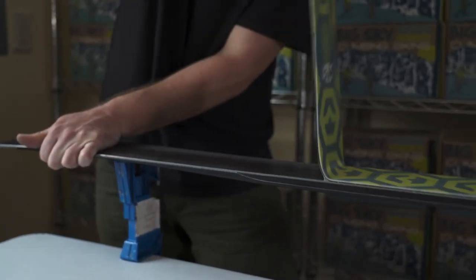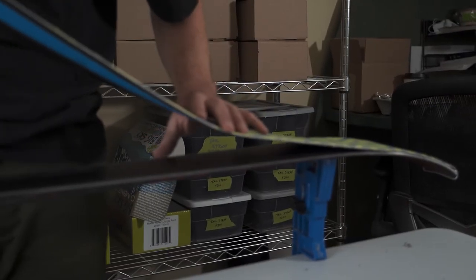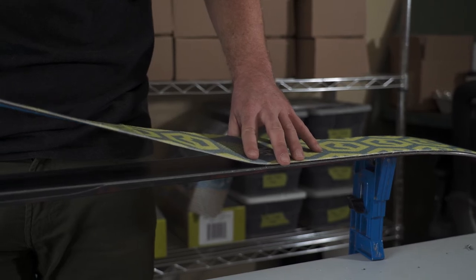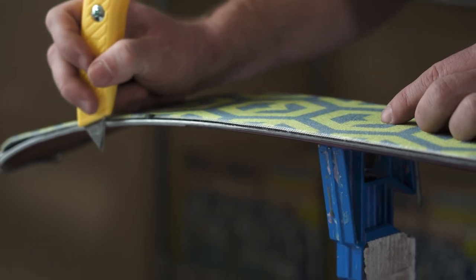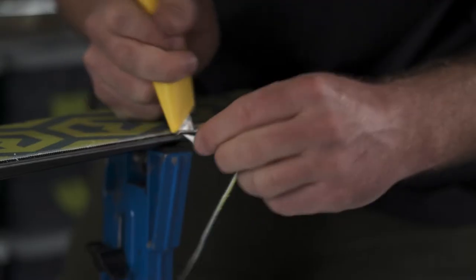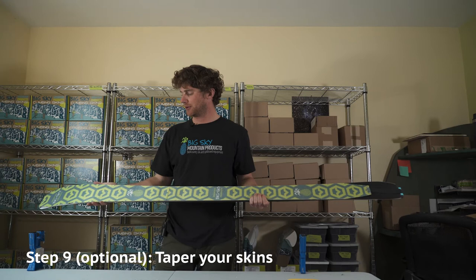Remove the skin one last time and trim for your other edge. Lay the skin back on the ski with the edge you just trimmed exposed, plus about one eighth of an inch of base material — one edge's width — exposed. Finally, trim your second edge for the last time. When trimming for the edge, it can be helpful to pull the narrow thread away from the skin while you trim. Pull the skin back, lay it back down centered so both edges are exposed, and your skin should be ready to use.